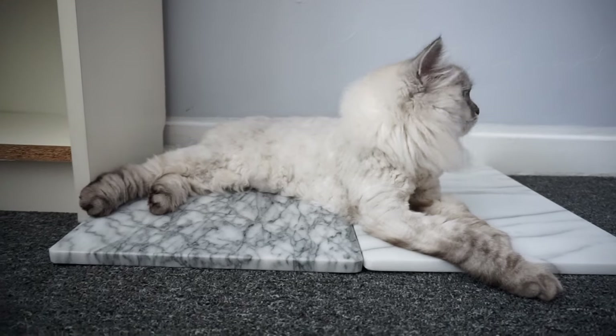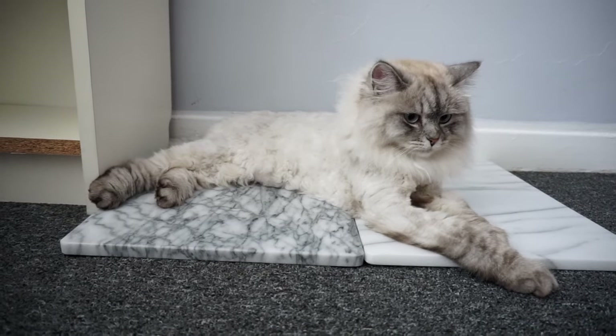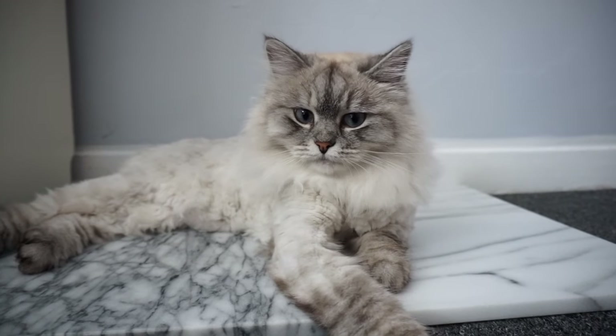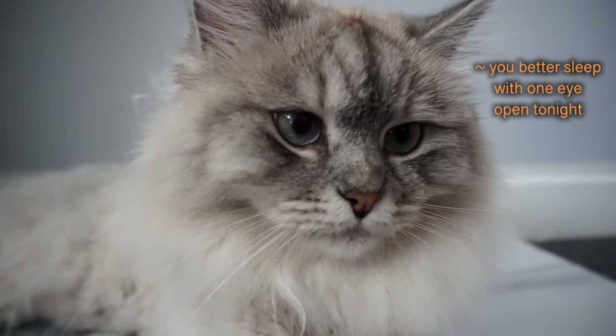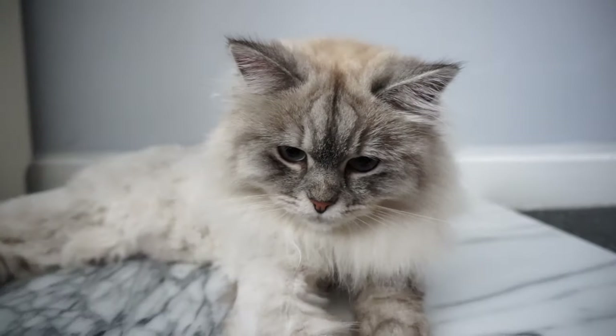She's cooler in the summer and she's laying on her marble tiles which keep her cool as well. Are you happy with your haircut? Anyway, if you have any questions or if you just want to tell Deku how cute her haircut looks, feel free to comment down below, and don't forget to subscribe for more videos in the future.